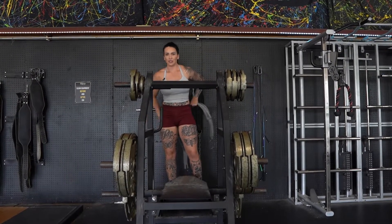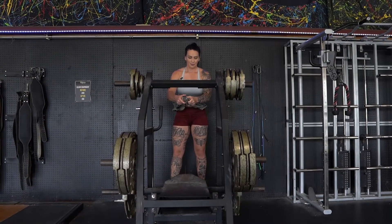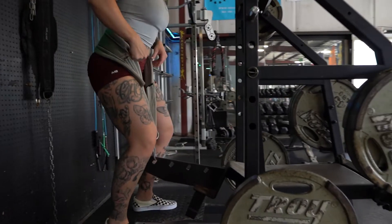For now I'm going to show you this belt squat machine. We're going to put on our belt, clip through here, and then we're going to clip through the hole.